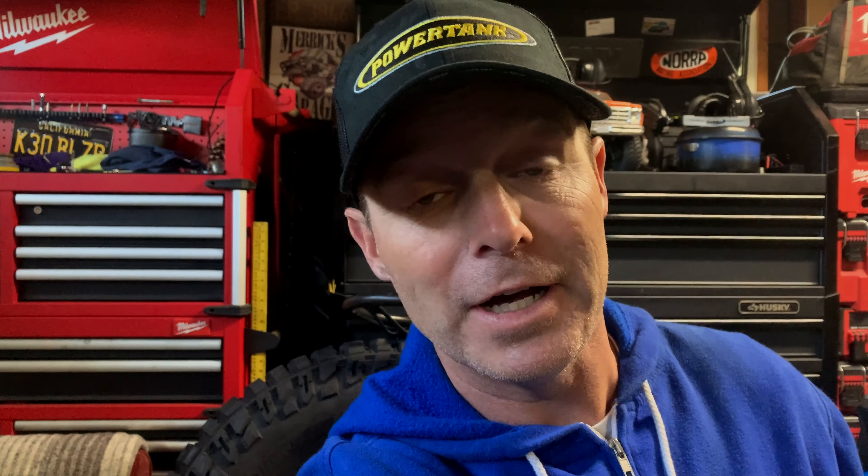If you have one of these awesome square body trucks, you will know the complexity and moving pieces in this steering column is not to be underestimated. I worked with this thing for several years as it got looser and looser, and ultimately it ended up breaking up around the collar. This is a notorious problem for a lot of older trucks, and the square bodies are no exception.